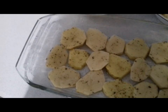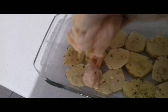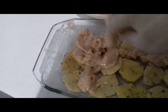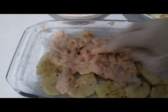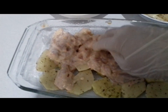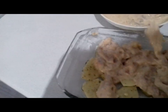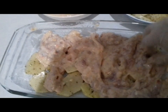Будет очень вкусно, Назарик? Я немножко её отбила кусочками. Выкладываем филе отбитое и замоченное.